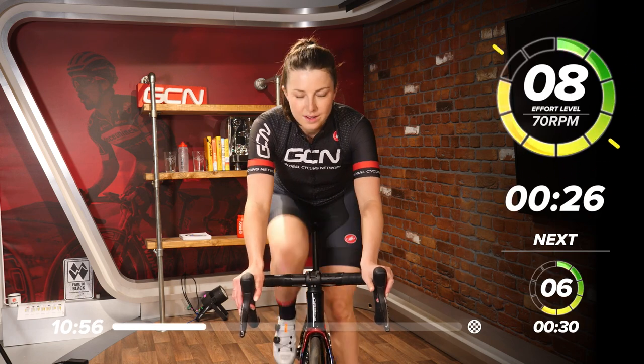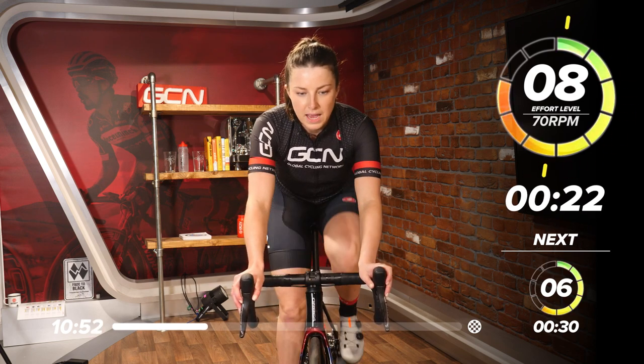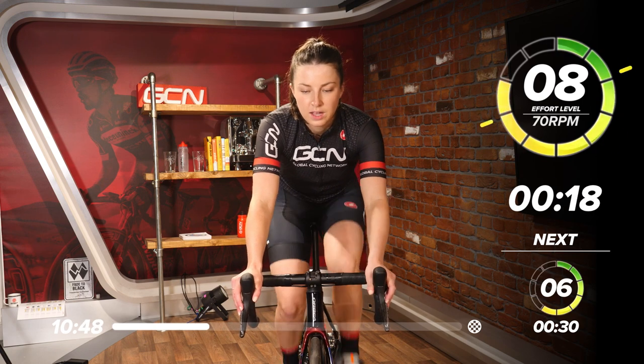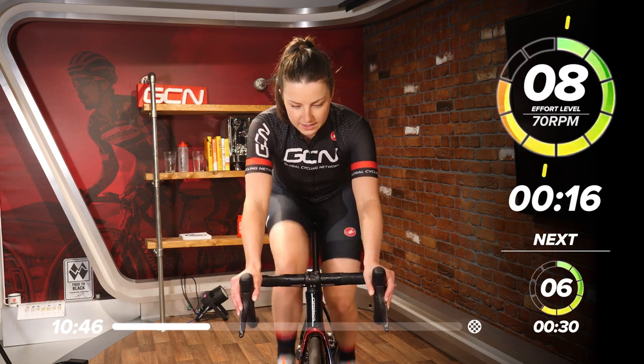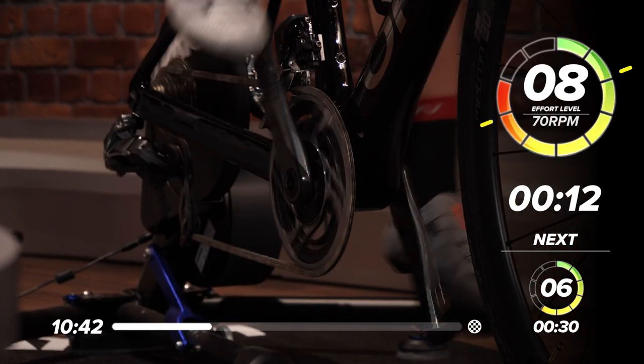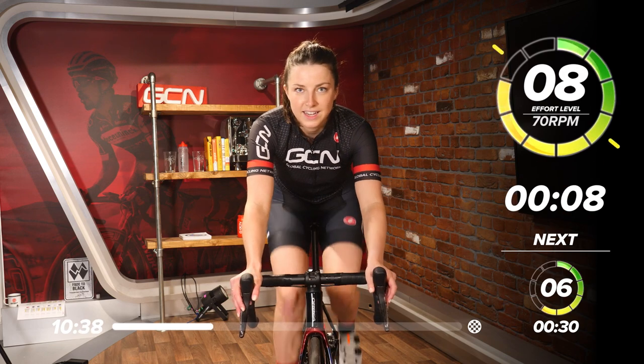Here we go — back onto an eight. We're going to bring our leg speed down to 70 RPM. 30 seconds now. Good work. Find your right cadence and then sit there. Good work. Nice. Ten more seconds.